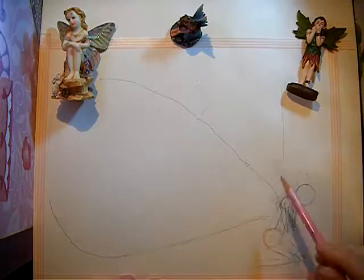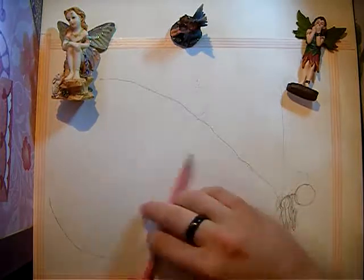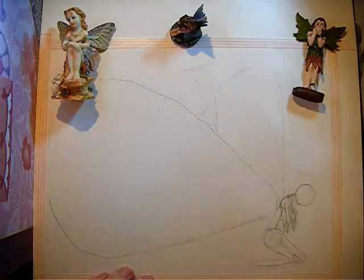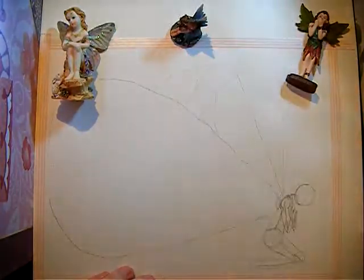It's going to be a little bit different from the art videos I've been doing lately, because lately I've been doing a bunch of bookmarks, and this one is, as you can see, a full-size, letter-sized illustration.